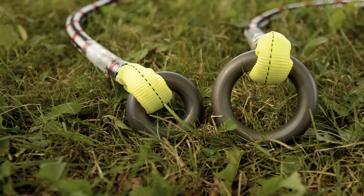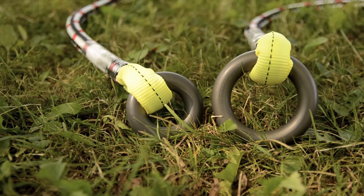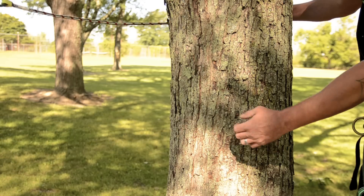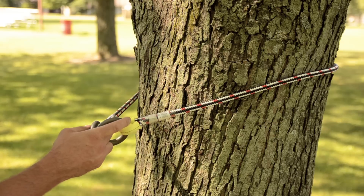Friction savers are a great way for minimizing friction while climbing and also protecting the cambium layer of the trees you intend on climbing. One major downfall of the traditional friction saver is its ability to slide down a straight spar when unweighted.